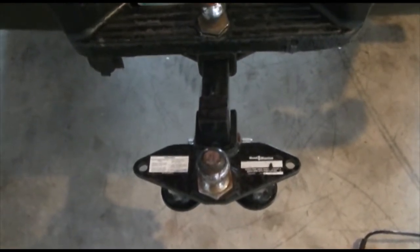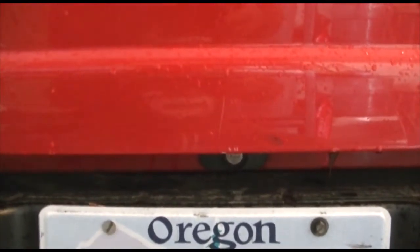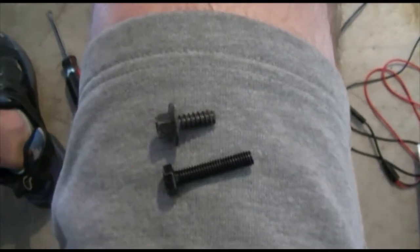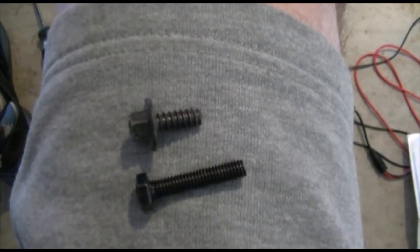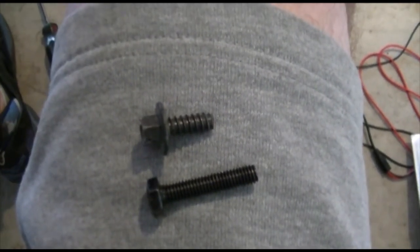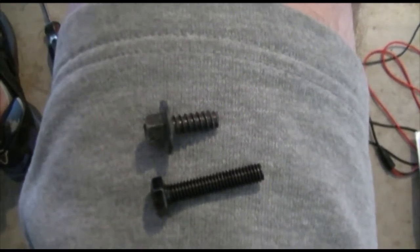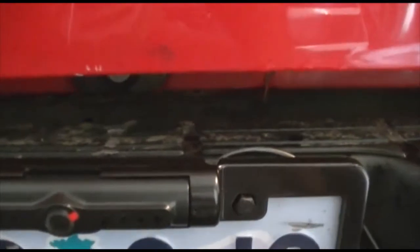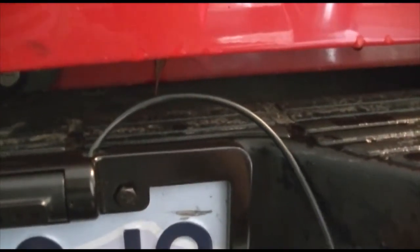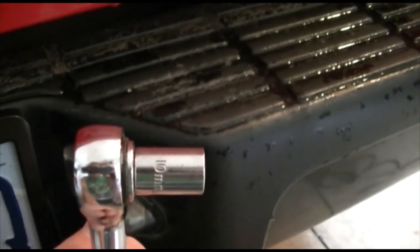First we're going to take off the screws off the license plate so we can install the license plate frame. Something I was hoping wouldn't happen — the top screw is the original license plate screw and the bottom one came with the camera, and one is obviously much coarser and longer than the other. I'll see if I can get the new one to work. Now that I have it almost completely tightened down, I'm going to run this wire through that hole to get it underneath so I can wire it to the backup light.